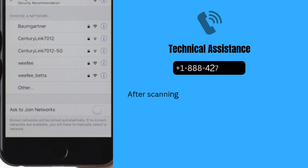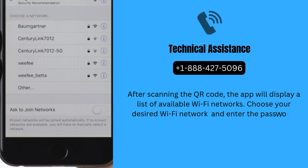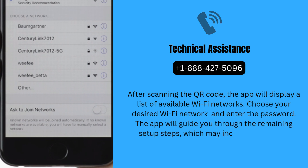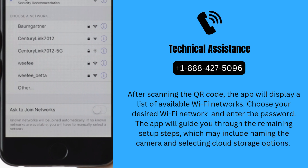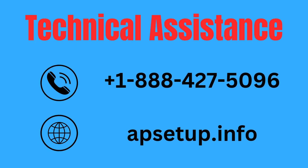After scanning the QR code, the app will display a list of available Wi-Fi networks. Choose your desired Wi-Fi network and enter the password. The app will guide you through the remaining setup steps, which may include naming the camera and selecting cloud storage options. If you face any trouble setting up AOSU security cameras, you can reach us. Thanks for watching.